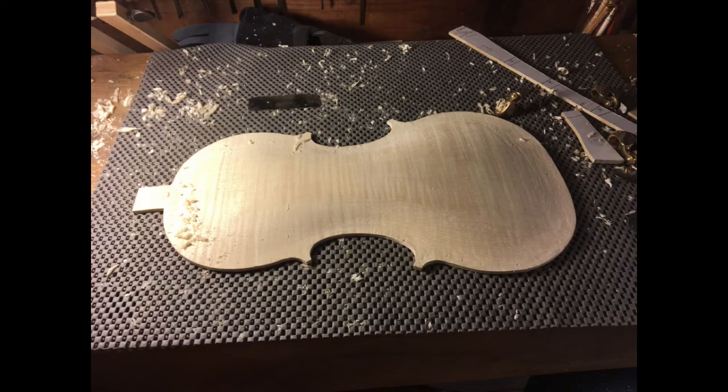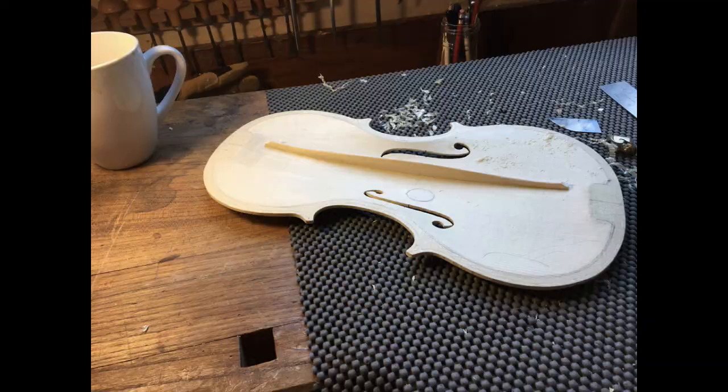This is the back progressing to near its final shape. That little metal piece is a scraper, and that's what does the final bits. On the upper right-hand corner are some templates that just give me an idea if I'm close to where I want to be.